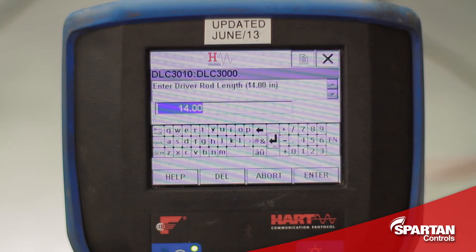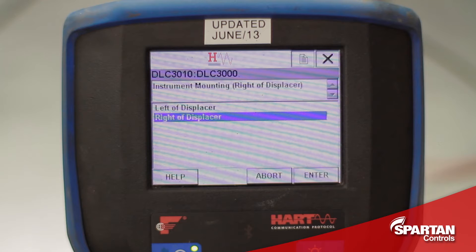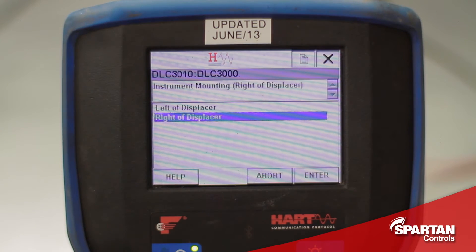The driver rod length is the distance from the center of the torque tube to the center of where the displacer hangs, and in my case I have a 14 inch driver rod. For left or right hand mounting, all you have to do is look at the DLC from the very front and decide whether the DLC is to the left or to the right of the displacer — in my case it is to the right.